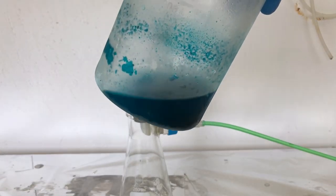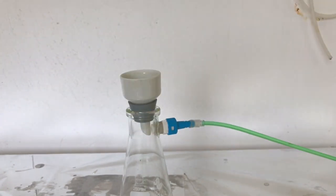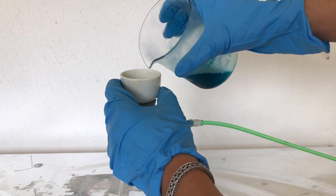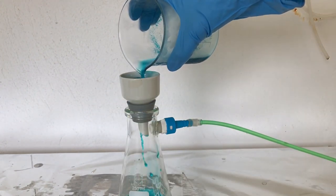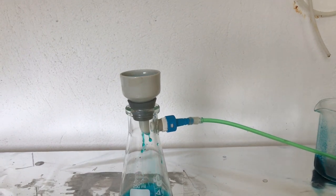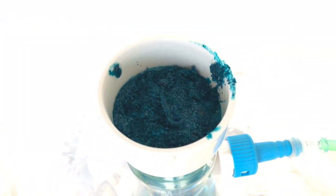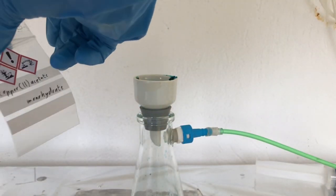We first scraped out most of the copper acetate using a spatula, and this was followed by vacuum filtration. Afterwards, we pulled the vacuum for two more minutes to dry it completely. Copper acetate was then transferred to a properly labeled storage bag.